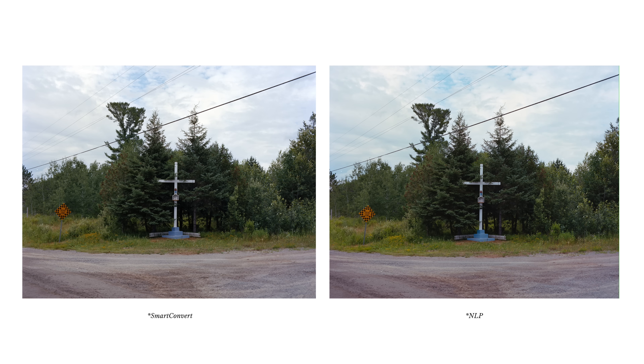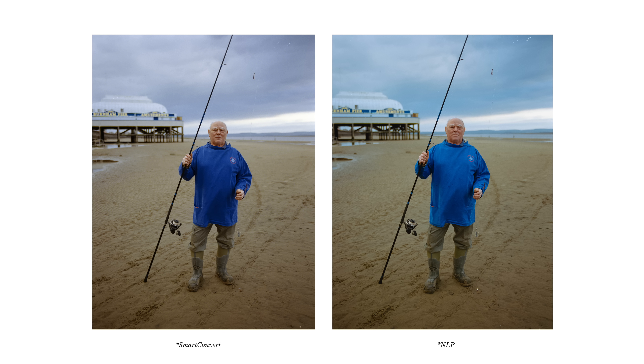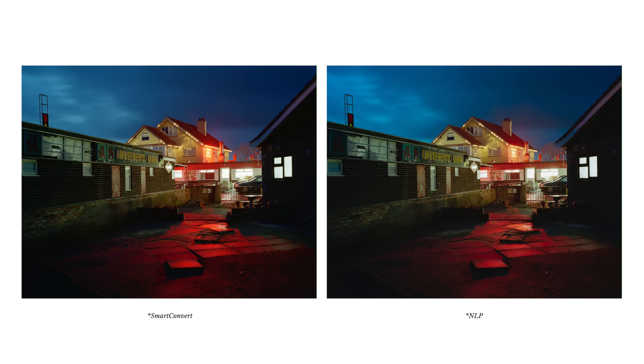Overall, I'd say both were very similar in terms of ease of conversion and both give a nice base result. But the colors in most of the NLP images seemed a bit punchier, especially in the blues, which always seem to lean more towards teal or cyan. You can see especially in this image the difference in the blues really stands out. With this one I'd definitely pull back the saturation in the NLP image afterwards quite a bit. It's almost as if the colors from the Smart Convert images come out of conversion a bit more subdued or neutral. Regardless, both give you a really solid conversion and you can take the image and make it look however you want afterwards.